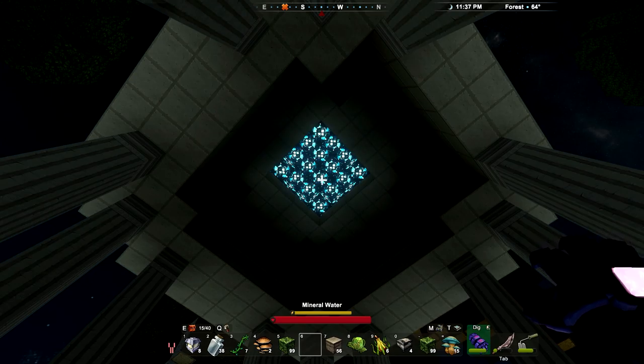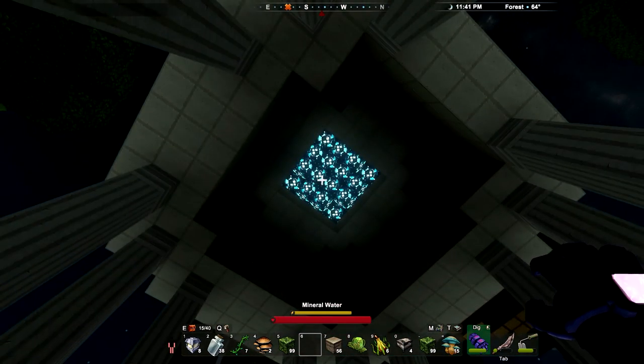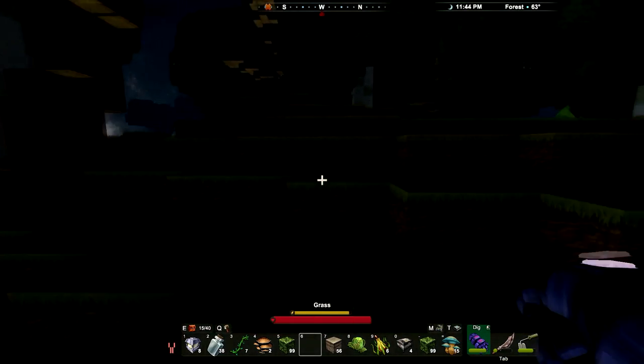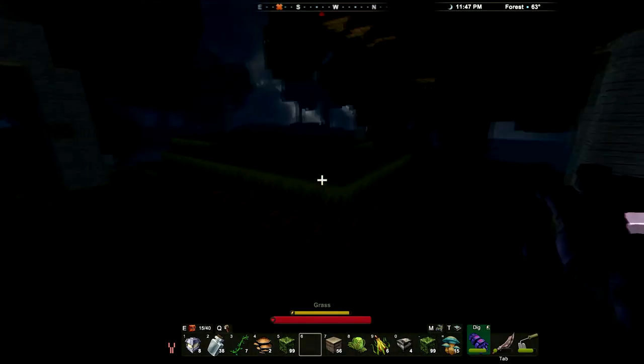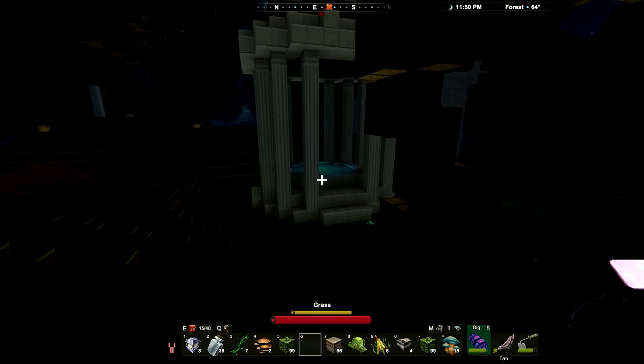Now we get this kind of eerie greenish-blue glow. The diamond blocks — I don't know if there's an inner light or if they're catching the light from the torches — but they lit up just fine in the darkness, which is excellent. I'm really pleased with how this all looks. Look at those diamond blocks up there — they look really nice, and that pond looks really nice in there.